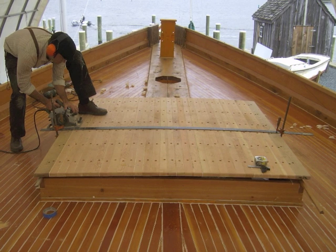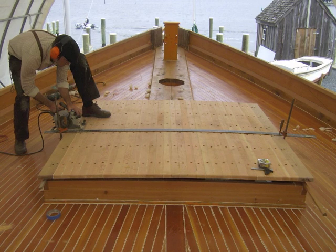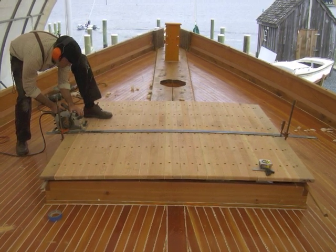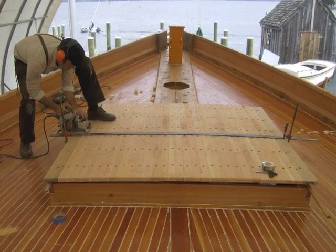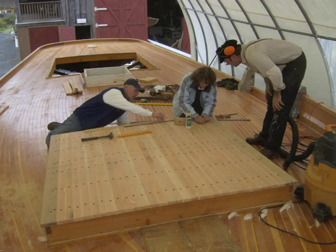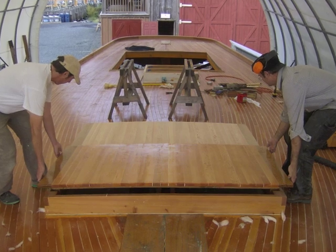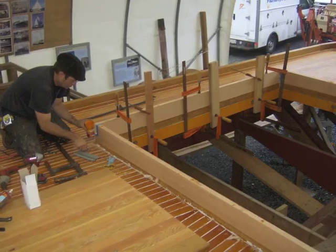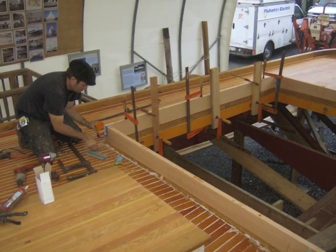With the decking strakes completed, Shipwright Shane prepares to cut the hatch right down the middle into two pieces. The forward hatches were built as one and later cut into two pieces to ensure a proper fit. Sharon Parks Weber and her husband Rob help apply bungs to the screw holes in the decking strakes — bungs are wooden plugs that cover the head of the screws. One of the hatches is lifted out in preparation for final detail sanding and sealing on the underside. The crew is currently working on Rosie's doghouse and will continue to do so over the coming winter months.